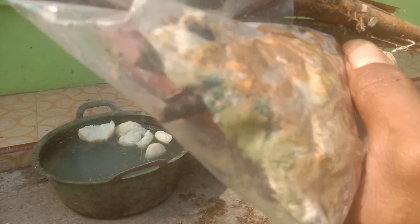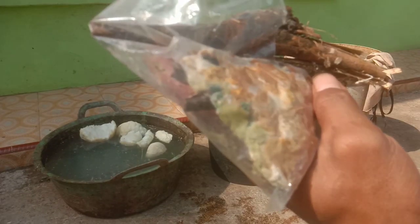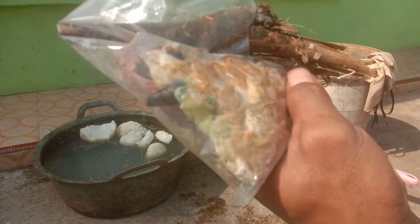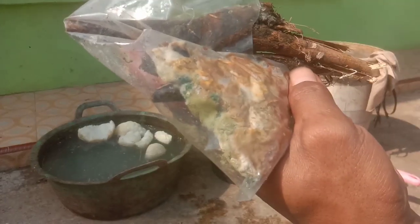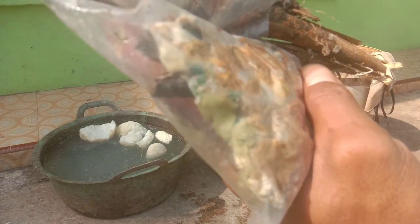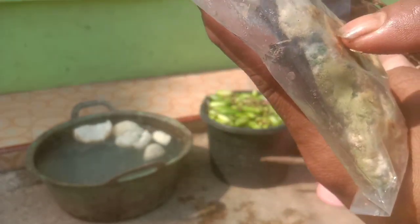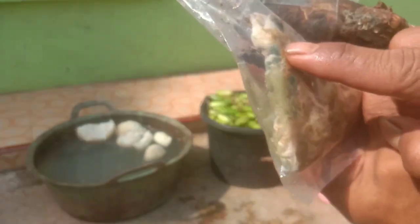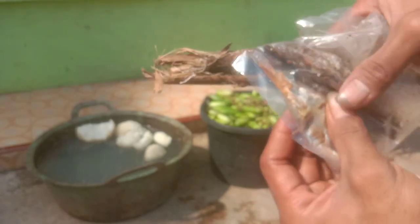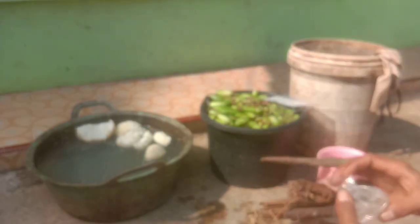Sebulan yang lalu kita mendapatkan isolat Trichoderma dari perakaran bambu, dan sekarang sudah kita isolasi — ini IMO 1, usianya sudah tujuh hari. Ini juga akan kita manfaatkan sebagai starter. Teman-teman bisa menggunakan Trichoderma dari alam, atau dari toko seperti Anpus, Trikoge, dan lain-lain, atau dekomposer seperti M4 atau M21.